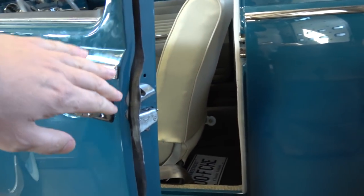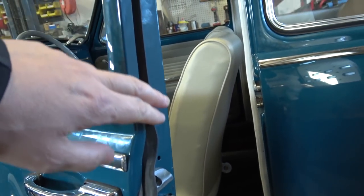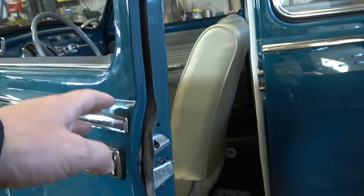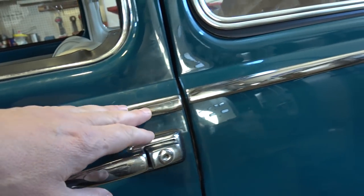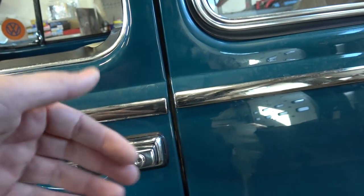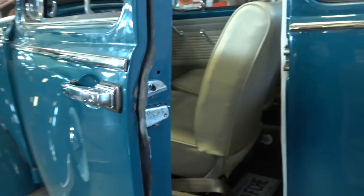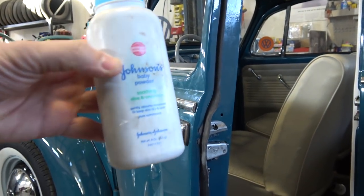These new door seals have a tendency to be a little wide — they flare out like this. The problem is when they flare out like that, when you just buy them, they tend to grab when you shut the door. The seal was jutting out and every time I kept opening and closing the door, the seal would come out.